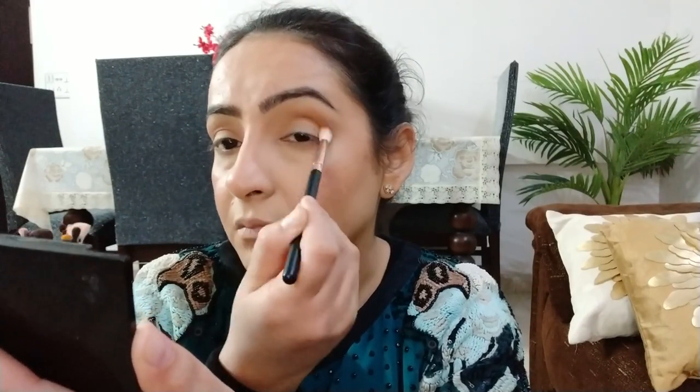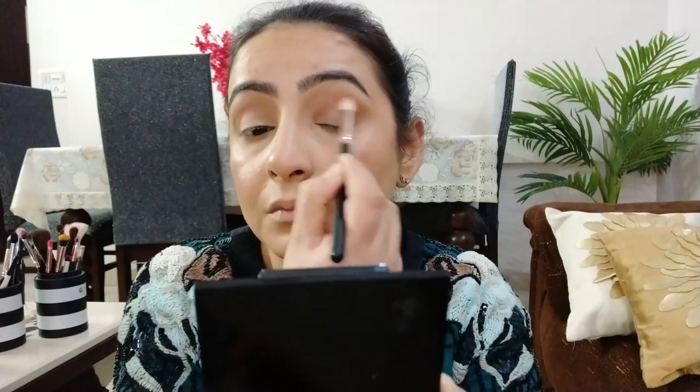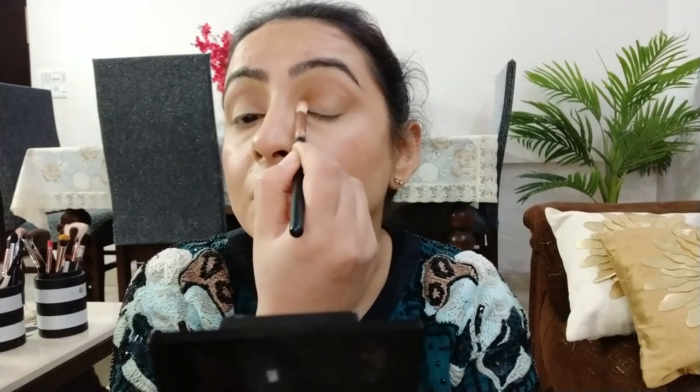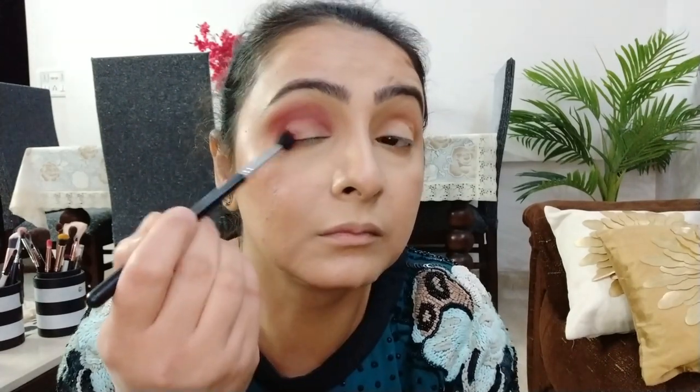I am sorry for the angle guys, because इस video को मैं daylight में shoot कर रही थी और अचानक sun चला गया, बारिश का मौसम हो गया, तो lighting की काफी problem हो रही थी — so please bear with me. इस color को मैं अपनी lower lash line पर भी ले रही हूँ। Then एक pointed blending brush पर dark reddish color लेकर outer corners को intensify करूँगी और धीरे-धीरे crease में ले जाऊँगी।